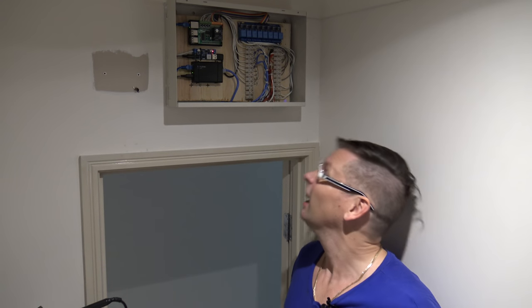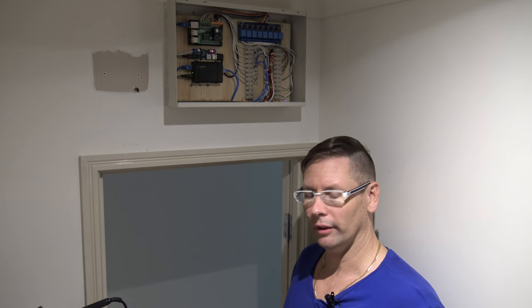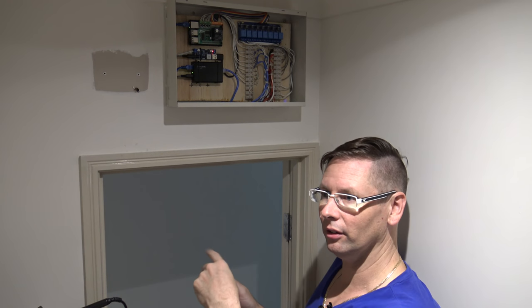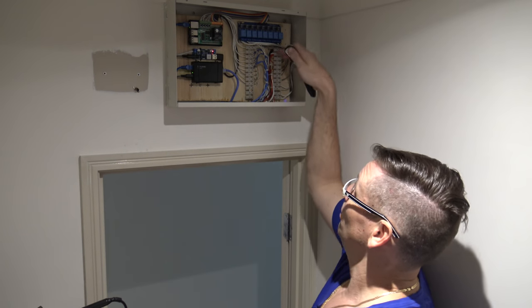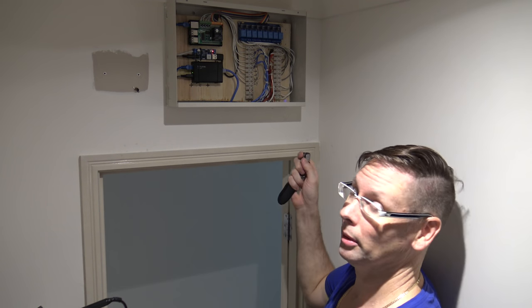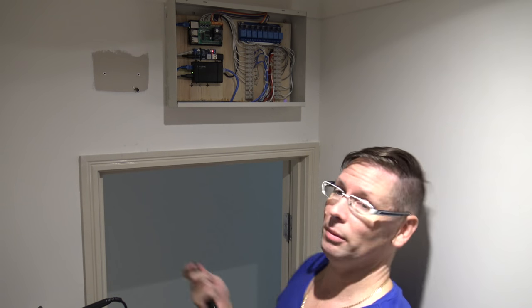I've got all the cables back in and neatened up — it's pretty good for what it is. The program is running, so if I press the disarm button for a test you can see the buzzer at the front fires via the relay and you can see it flash when I do it. Two beeps to arm, one beep to disarm. The rest is software-definable really.